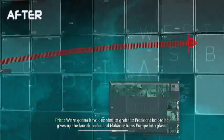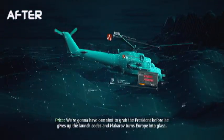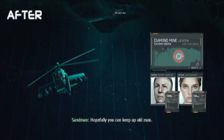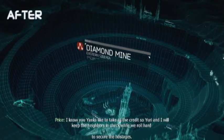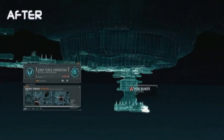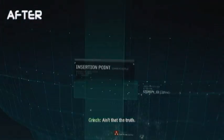We're gonna have one shot to grab the president before he gives up the launch code. Once we get boots on the ground it's gonna get lively down there. Hopefully you can keep up, old man. I know you yanks like to take all the credit, so Yuri and I'll keep the neighbors in check while we roll out to secure the hostages. Okay, weapons tight, guys. No one likes a dead hostage. It was a score, boss. Everyone's hostile. Ain't that the truth?